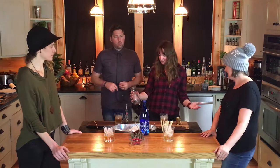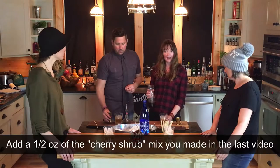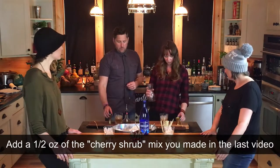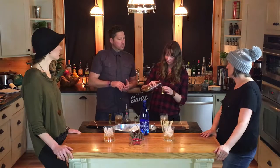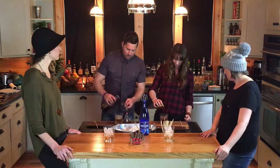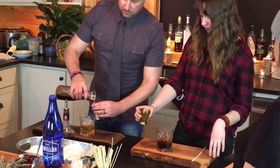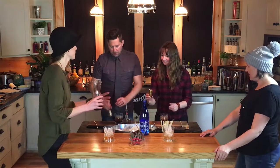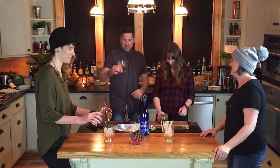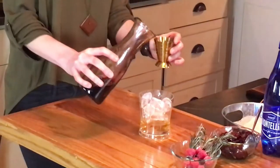Now we're ready to add our shrub concentrate. We are going to add a half ounce of shrub — it's a very strong concentrate, so you only need a half ounce. I just like to pour it over the ice. This is going to be a beautiful, dark, rich color drink. I went with a generous half ounce. We saved the cherries that we made the shrub out of, and I'm even going to throw a few of those right into the mix.